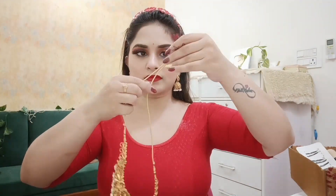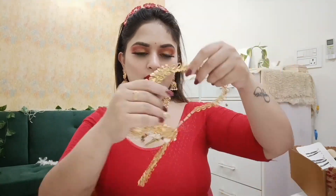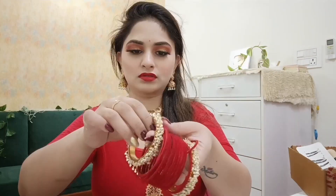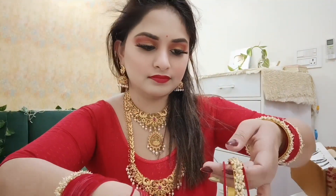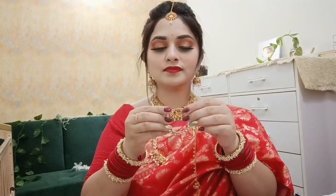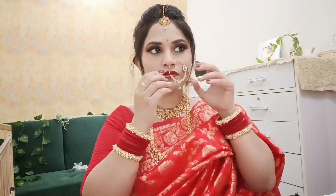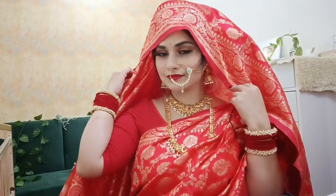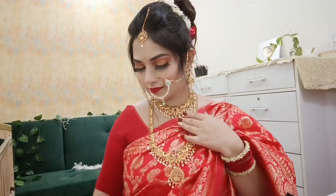In a close-up you can see the full bridal makeup look — I think it's the best. I applied red color and bangles to complete the look. All product links are in the description box, including items from Flipkart. Hair accessories links are also in the description box. My makeup look is done — bridal makeup in red color, and I really hope you like it.